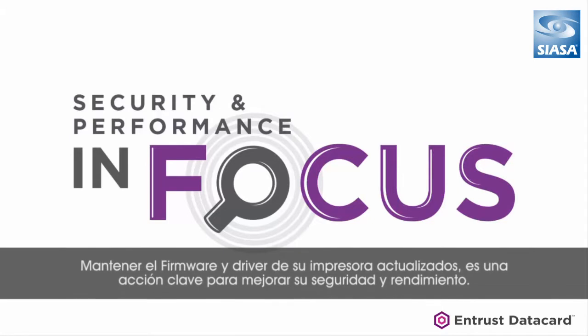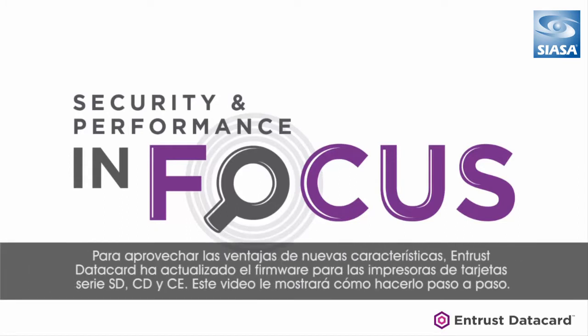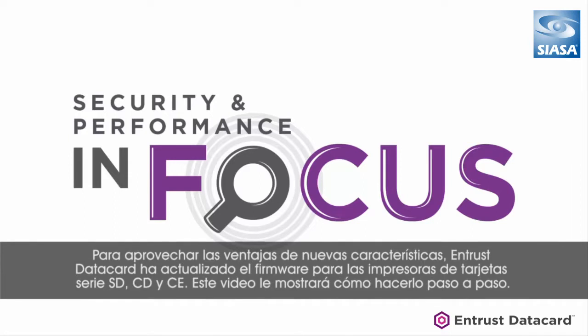Keeping your printer's firmware and drivers up to date is a key action when trying to improve your security and performance. To take advantage of these new features, Entrust DataCard has updated the firmware for DataCard SD, CD, and CE Series card printers. This video will show you how to do it step by step.